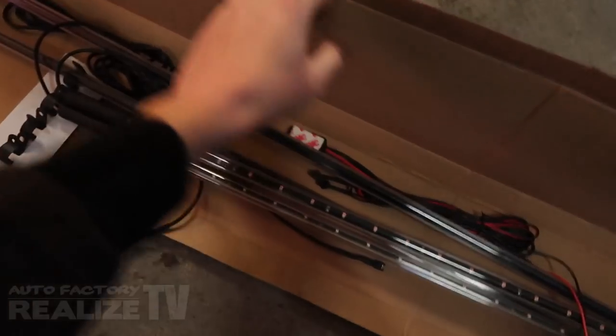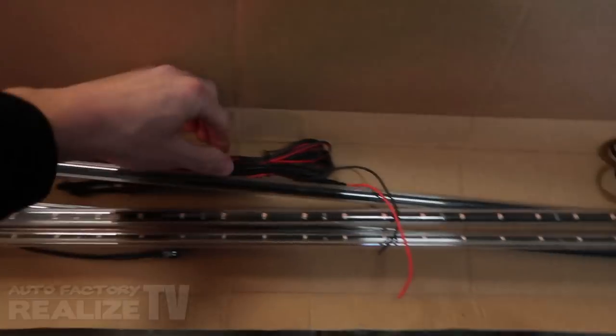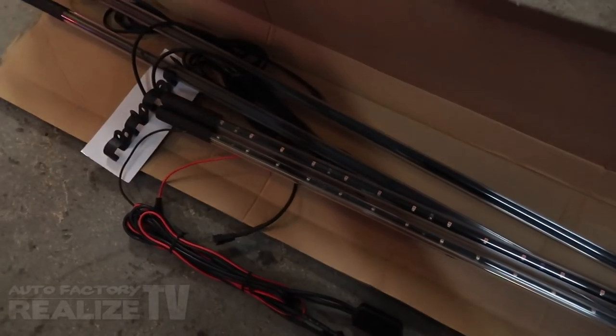The kit we're going to be using is an LED Glow Slimline kit. It's actually one of their most basic and cheapest kits — just four tubes, and these are single color. They have crazy ones you could get, but this is single color and all it is is just a button. And a little bit of wiring, so this should be pretty straightforward.